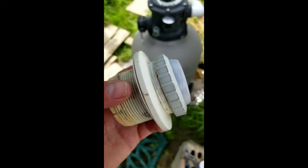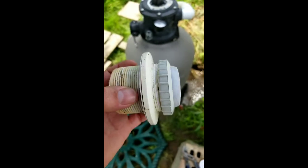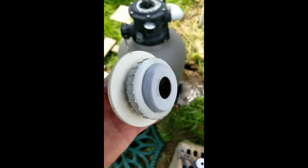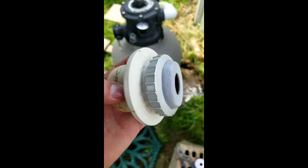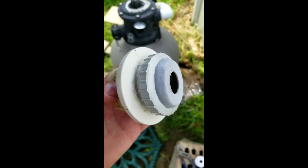Everybody who owns an above-ground pool knows about the problems of replacing the jet — the opening where the water comes out. The problem is the jet sits below the water level, so you either have to drain it or find some other way to replace it.